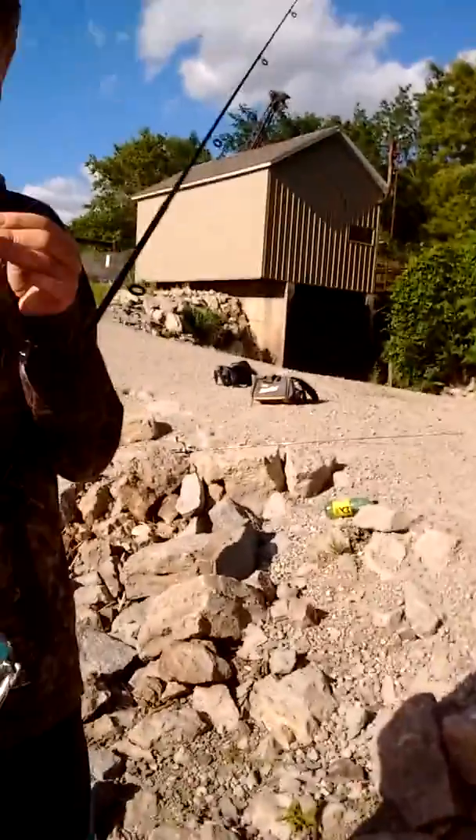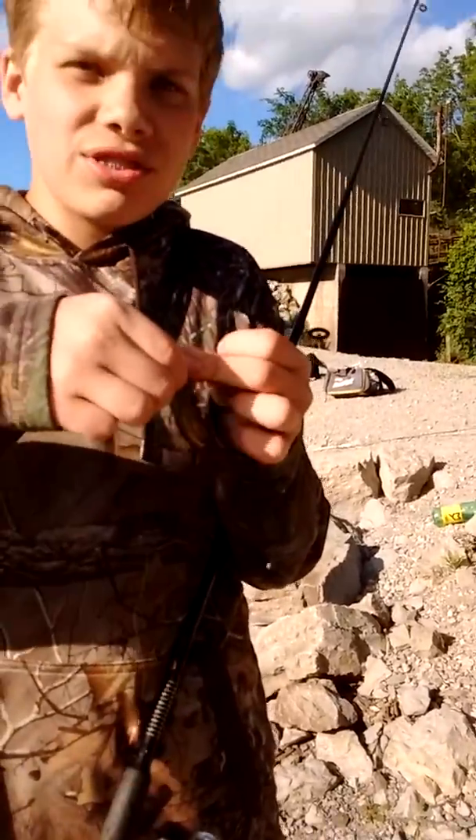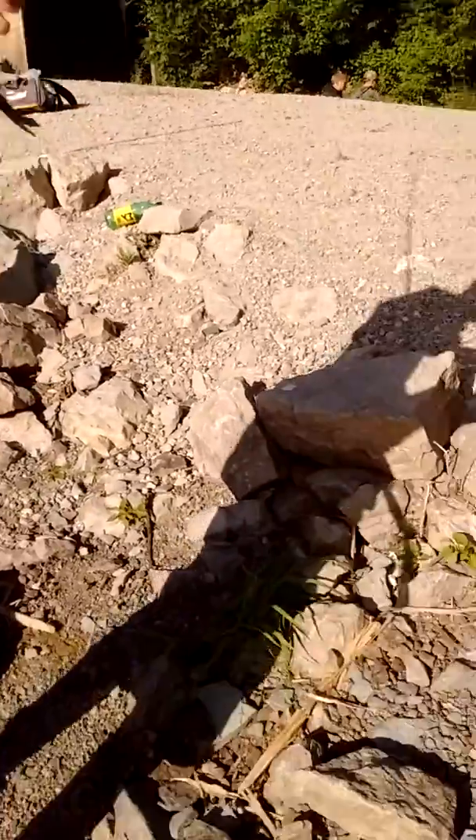Oh geez, get this sucker in. Oh bear. You got two flies, huh? Yeah, two flies — one for the fly and one for the fly. Yeah, I better get this little sucker on the hook.